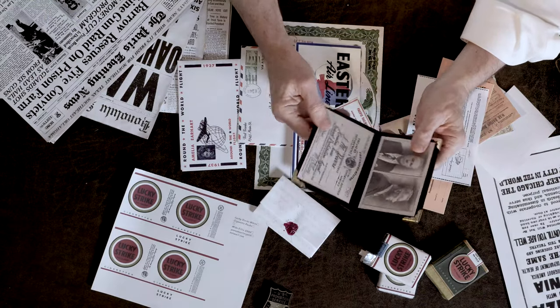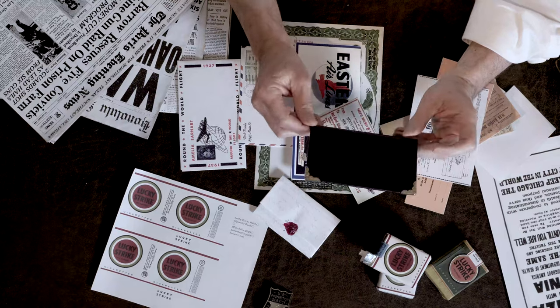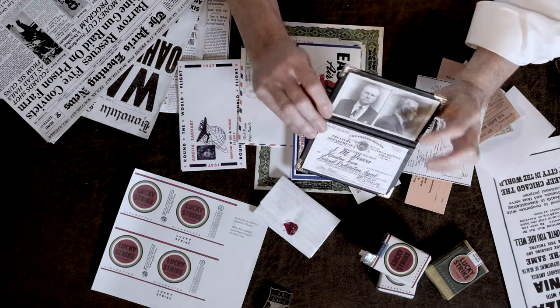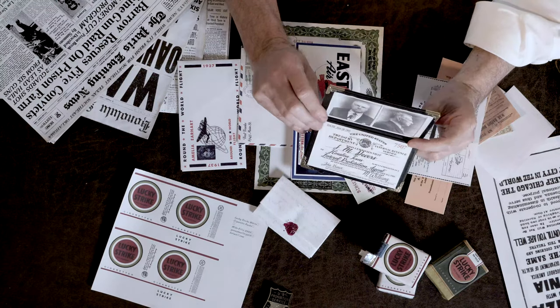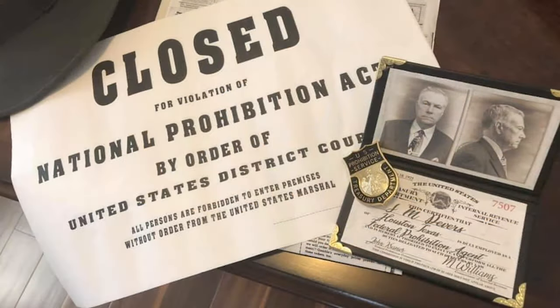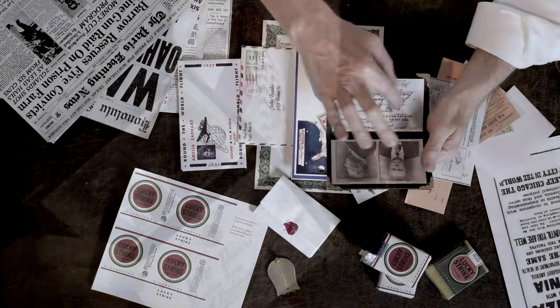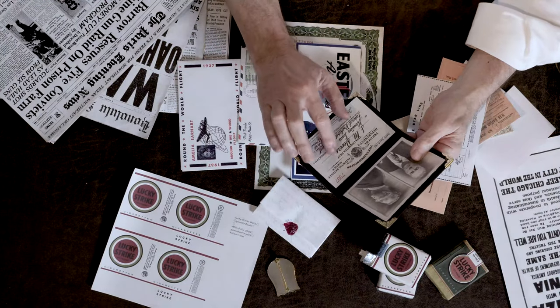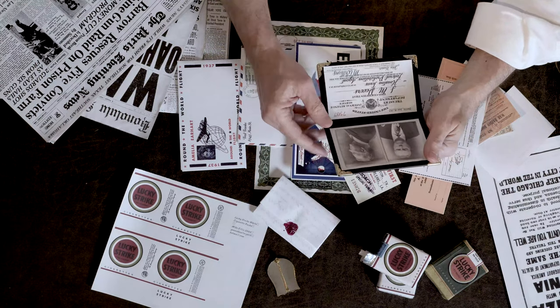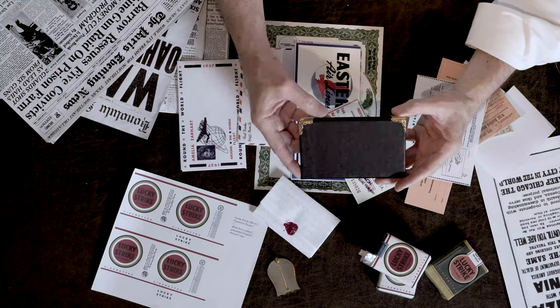This was for our federal prohibition agent impression. I created the artwork for the ID badge, the folder — all of it, including the folding leatherette holder as they were originally made. It goes with my badge. This was a fun project: not only a lot of Photoshop work to create the ID part, but also creating the leather or leatherette folding holder.